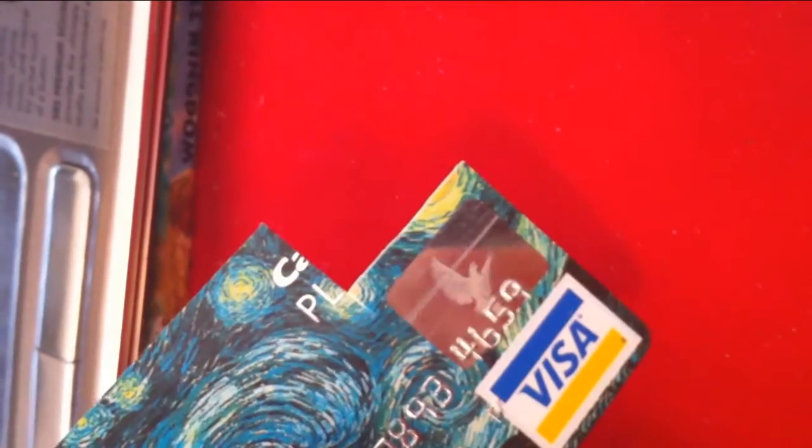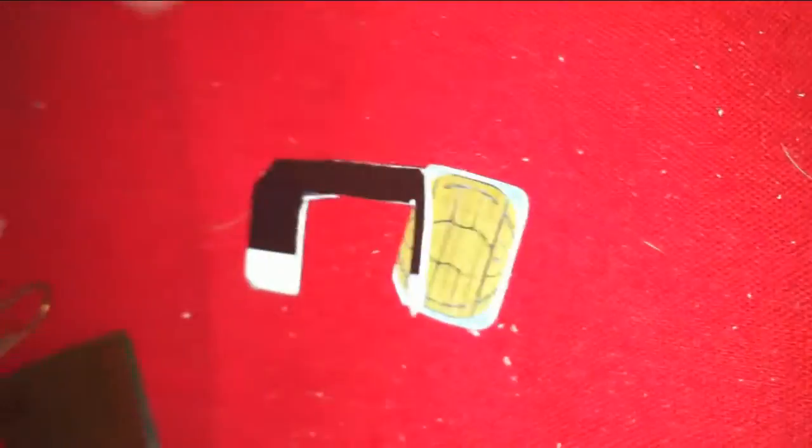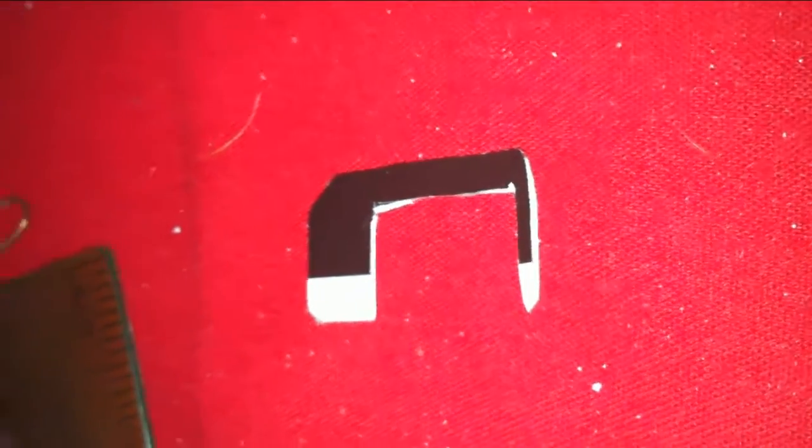What if you want to use your micro SIM in a regular slot? You make an adapter. You just need an old credit card and you're going to cut a piece out that is 15mm by 25mm — that should fit into a regular SIM slot. Then you cut a chunk out for your micro SIM, about one millimeter from the bottom.